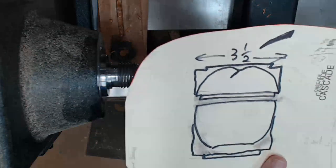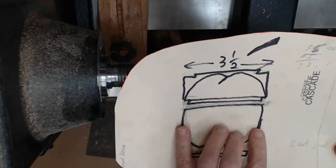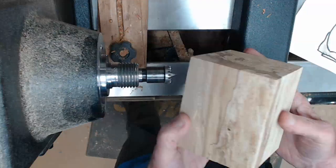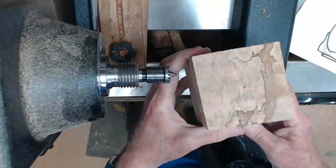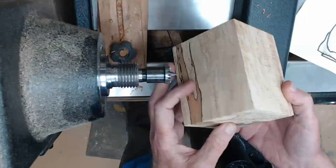I'd like to start with a plan. Here's my drawing — three and a half inches across and about the same depth. I've got to leave room, make sure I've got room for that little spigot. It's a beautiful piece of wood, but it's a little bit punky, so there's going to be some cutting challenges.